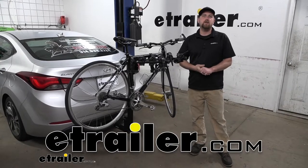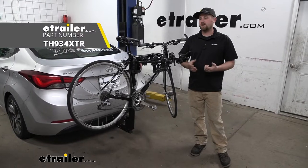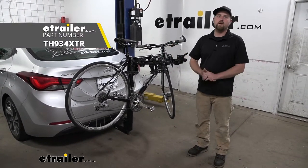Hey everybody, Ryan here at E-Trailer. Today on our 2015 Hyundai Elantra, we're going to be checking out the Thule Hitching Post Pro hitch mounted bike rack.